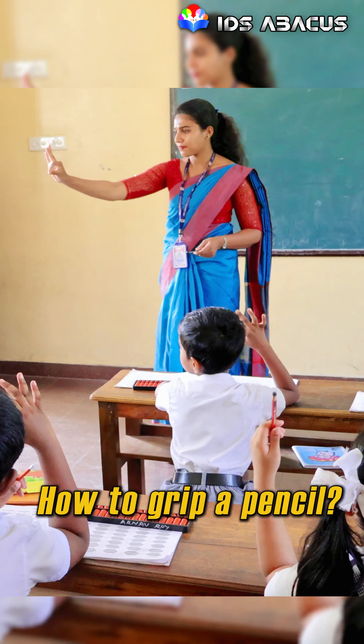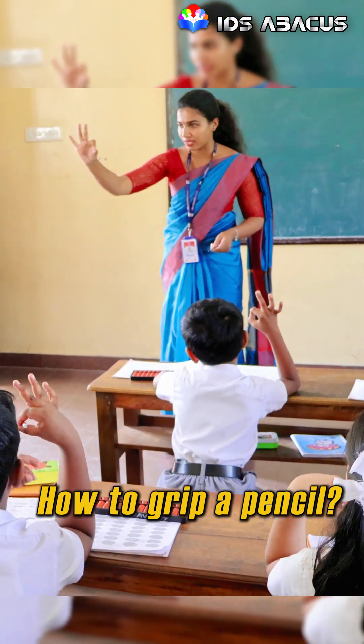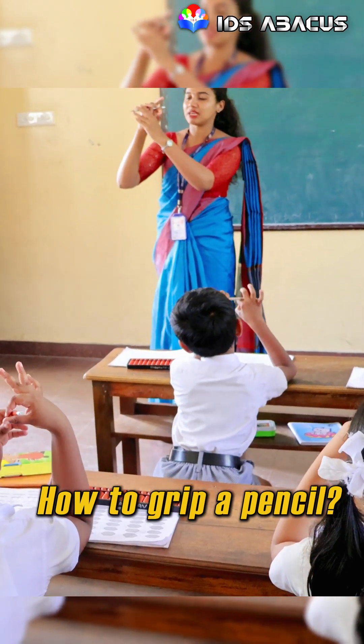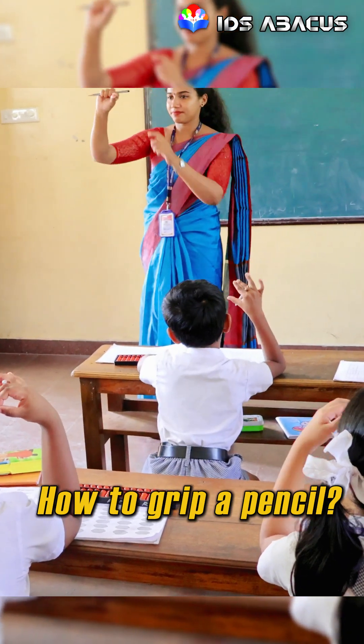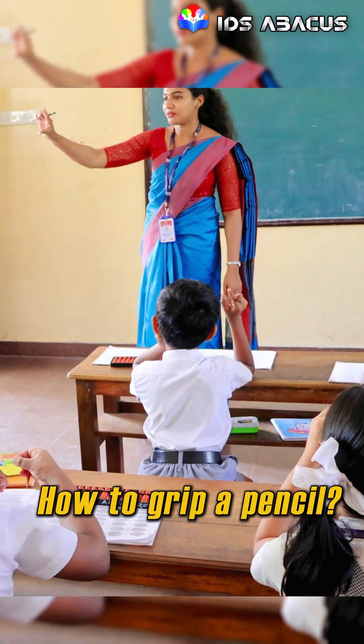Okay, what is it? Zero. Zero with thumb and four fingers. And grip the pencil with these three fingers — which mean middle finger, ring finger, and lifted finger. Then thumb and four fingers will be three.